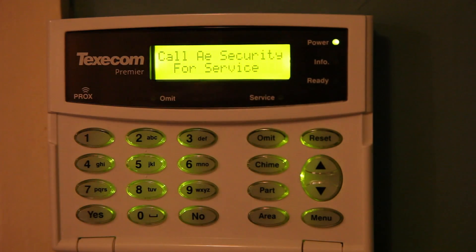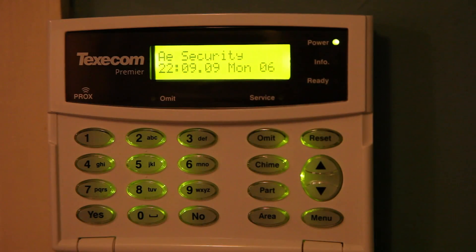Ring that number and they'll come out and sort you out. To clear that message, just click Reset.